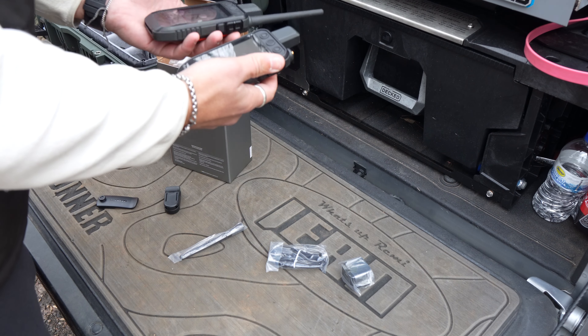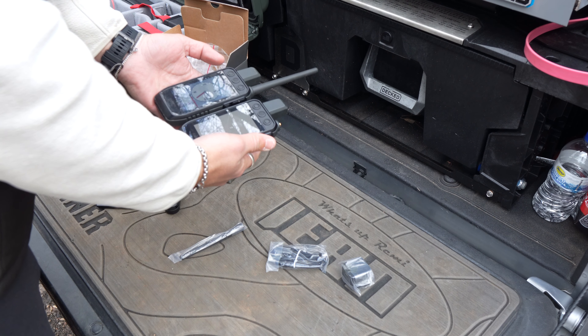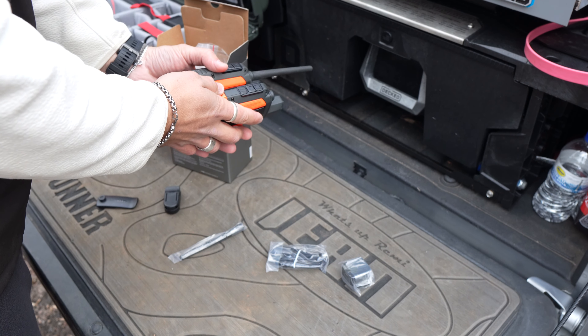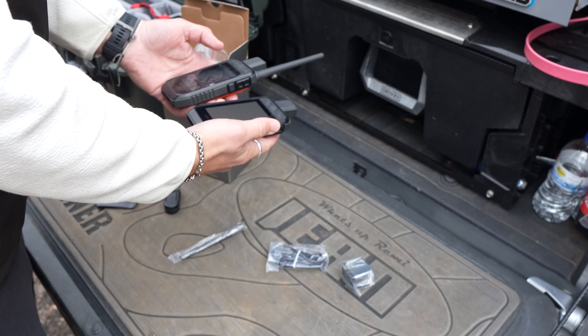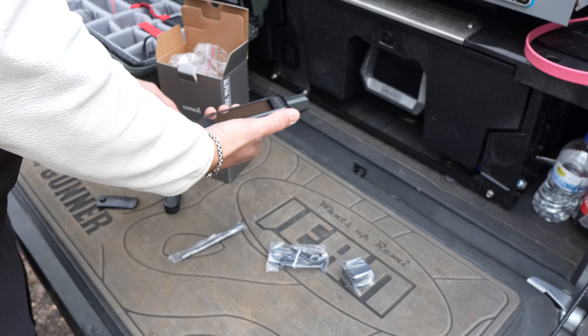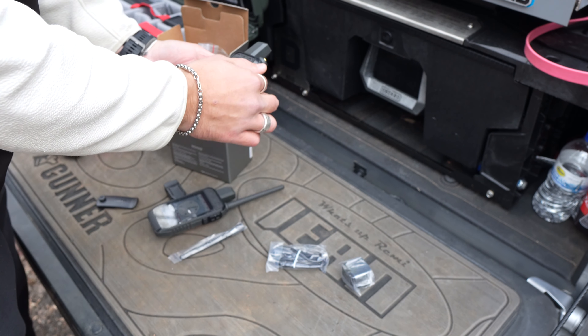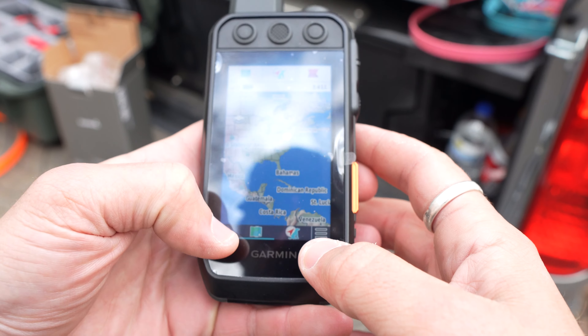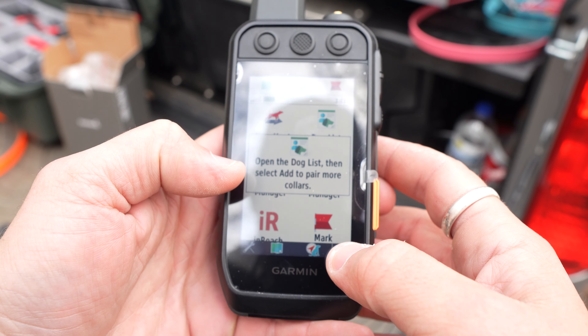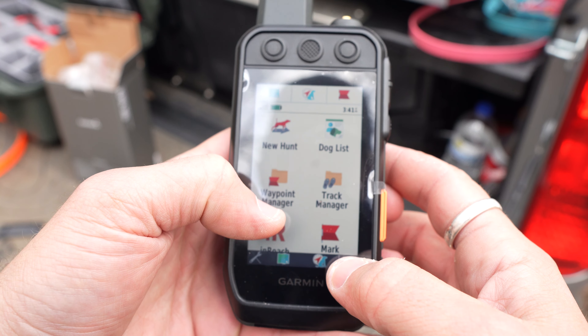The profile on the 200 and 300i are going to be virtually the same, except you do have that SOS button over here on the side. And I think the screen is going to be a little bit brighter — it's going to be a richer screen. That display definitely looks a little bit better than the 200.